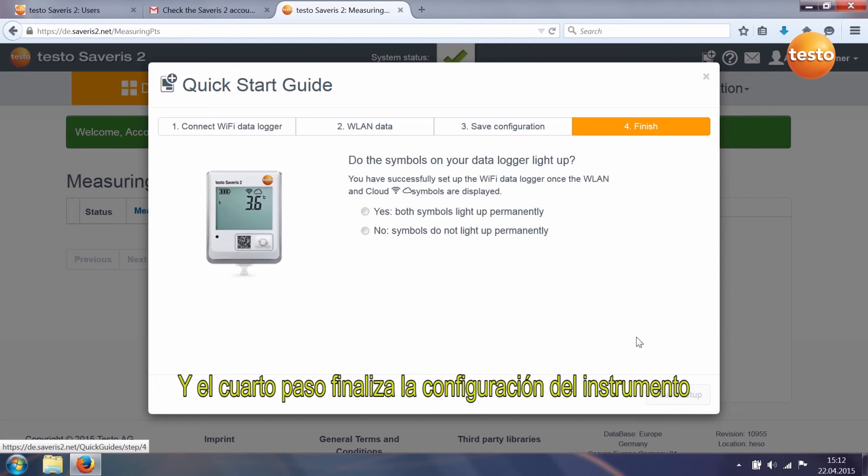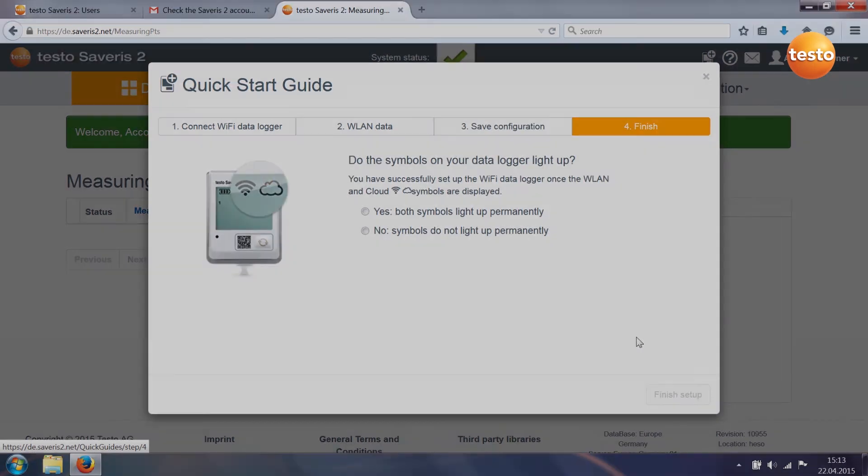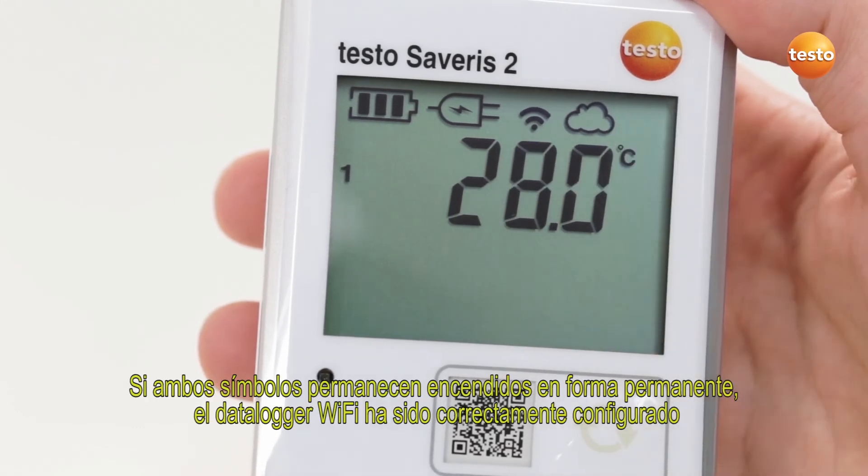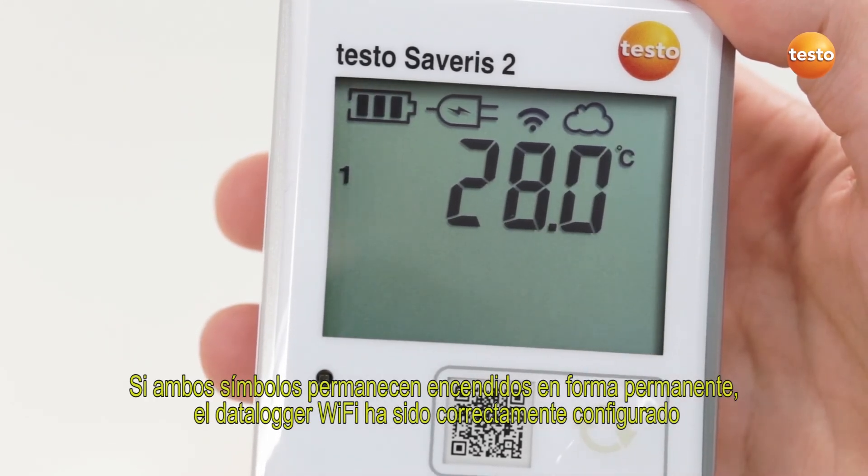The fourth step ends the configuration of your data logger. Check your Wi-Fi data logger's display. If both symbols are permanently lit, the Wi-Fi data logger has been successfully set up.